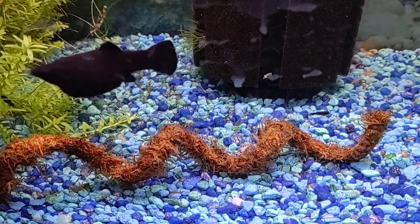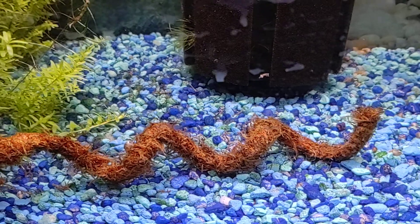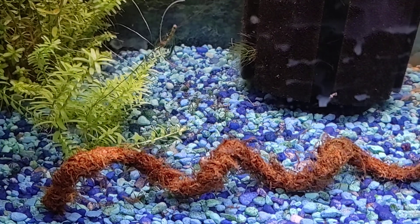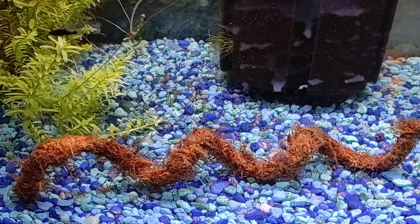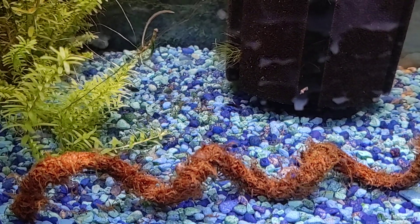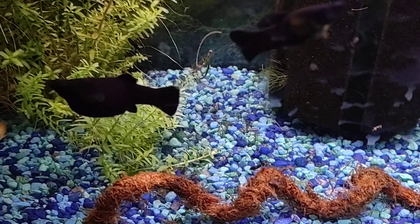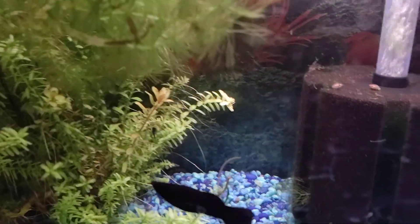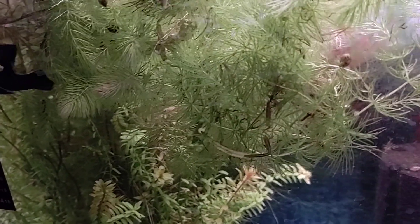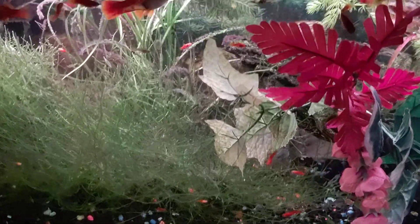Let's talk about java moss for new people. That thing there that looks like a snake — that spiral — you get it at the pet shops, it comes in a spiral and it looks dried out like that. You let it float and it'll soak up all the water. There's a piece of wire in there so you can twist it and bend it to any shape you like. I just leave it as a spiral so it gives the babies something to hide in.